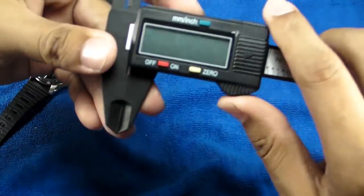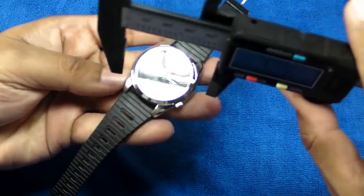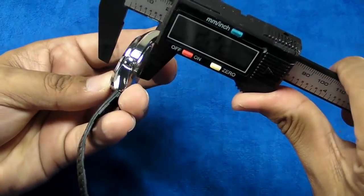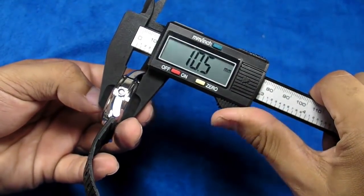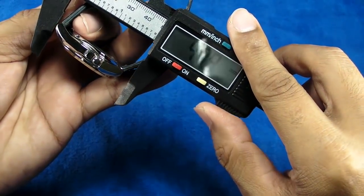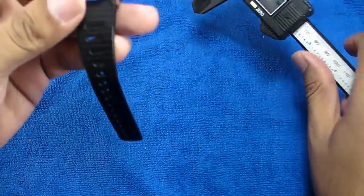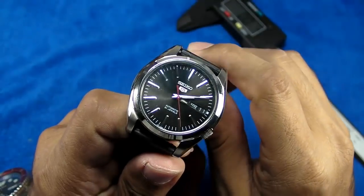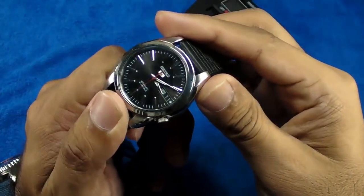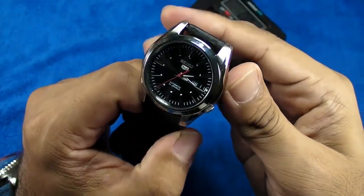Let's get the dimensions out of the way. The width or diameter of the watch is 37 millimeters. We have a very nice 10.5 millimeters thickness, and from lug to lug is 41.9 or 42 millimeters. It's really quite small, but I think it looks really nice even on my 6.75-inch wrist.